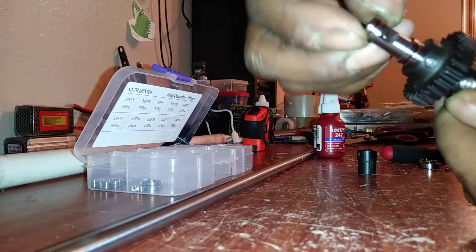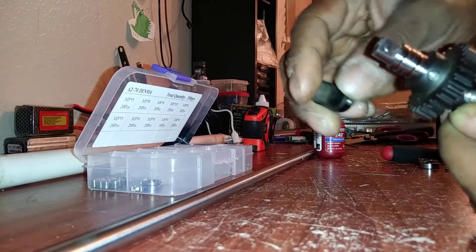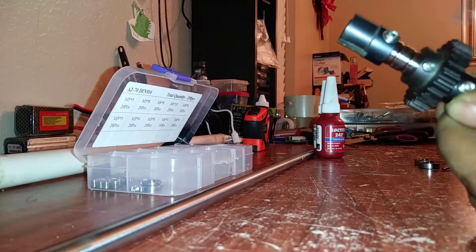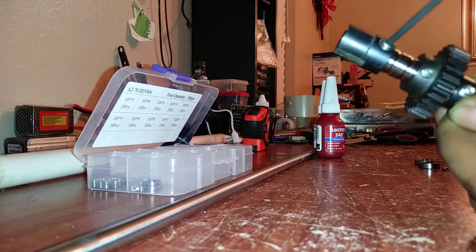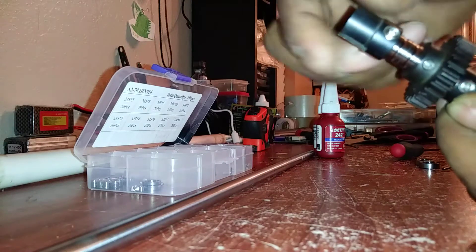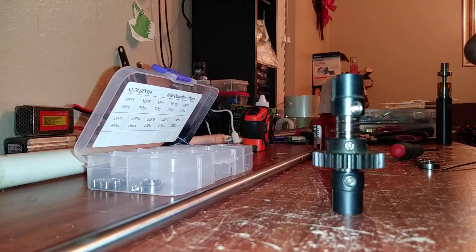Then another spacer — so that'd be two spacers on the end right there. Then you put your cup joint on the end and lock it down. And there it is — that's your spool, fellas. That's your spool.